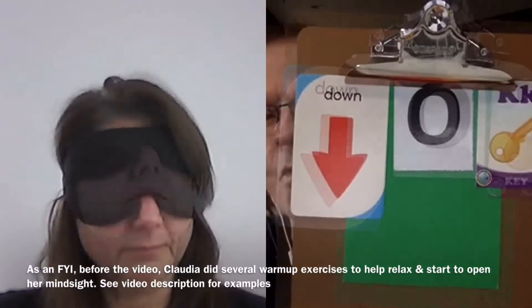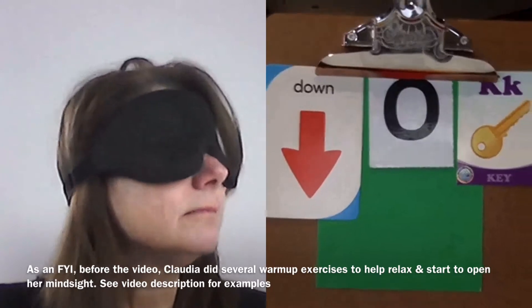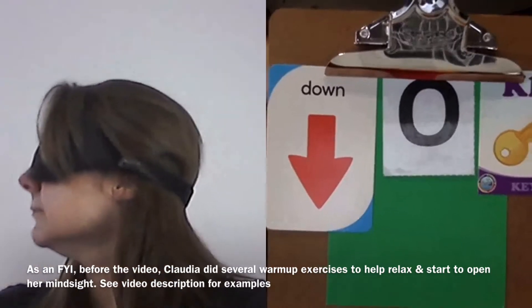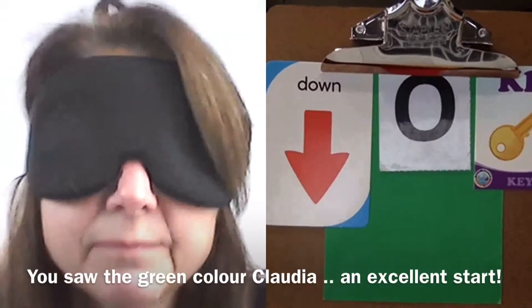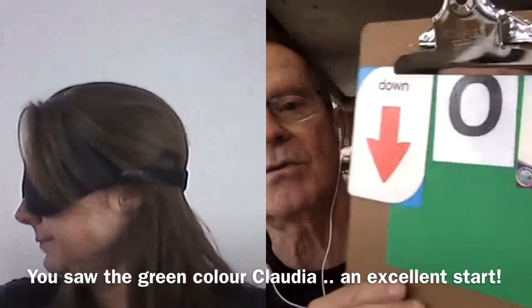Start with the card color underneath. Which one of the four is it? Go to your screen with your mind sight in this moment. What is the color on the bottom of this composite image? Green. Yes it is — very good, excellent.